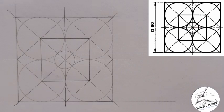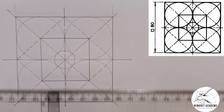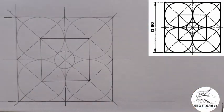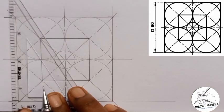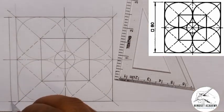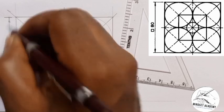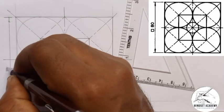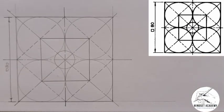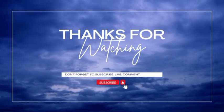The next thing we have to do is draw the dimension. The dimension 80 goes from this point straight down to this point here. I'm going to connect it with my set square, ensuring it is not touching the figure. I place the square symbol and write 80. We have successfully reproduced the figure. If you found this video helpful, please don't forget to click the subscribe button. Thanks for watching.